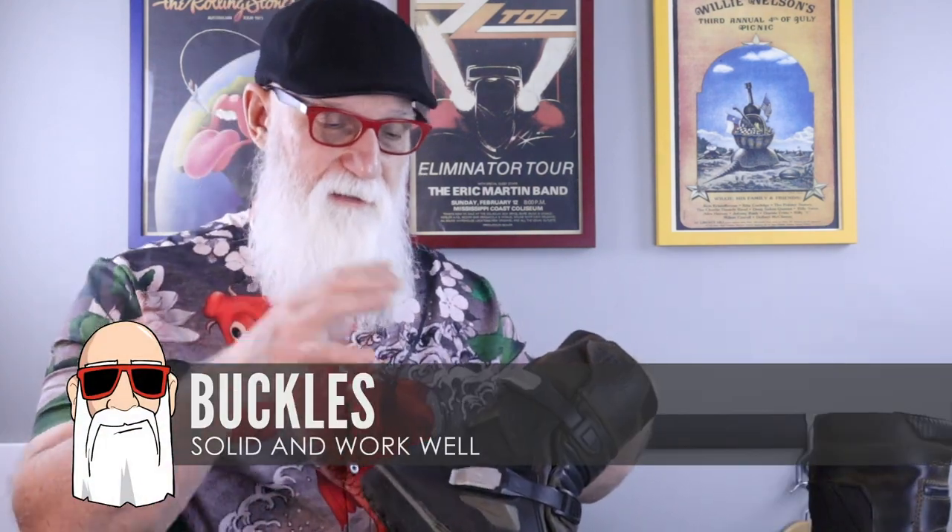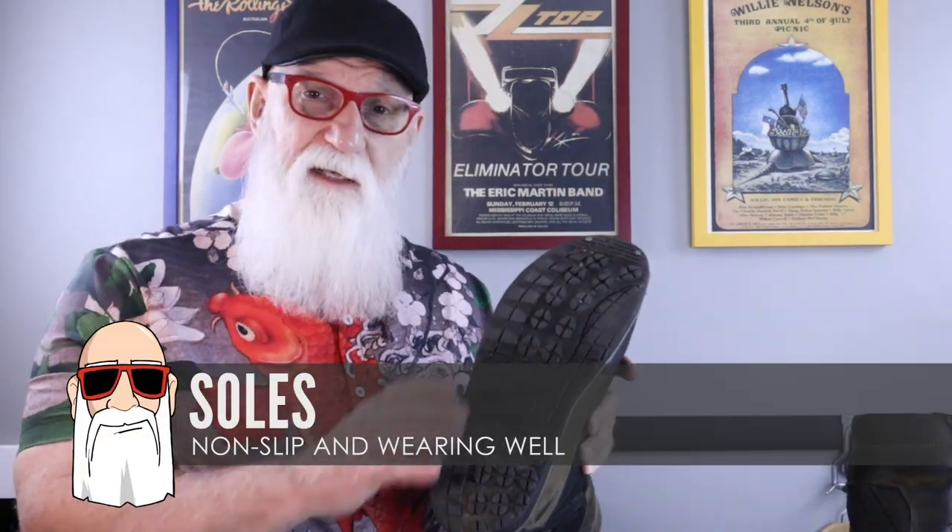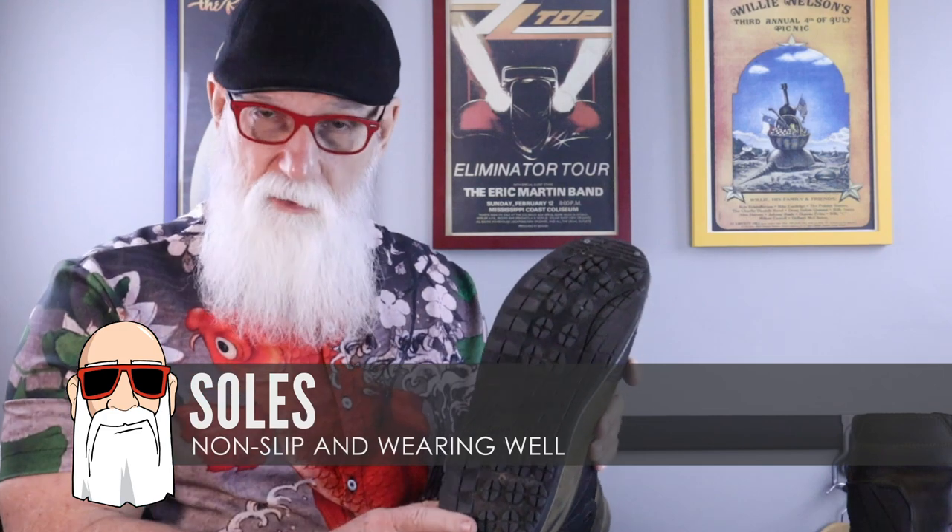Over the course of the 20,000 miles I've had these boots, the buckles have also worked great — pretty easy to operate. Flip them open, flip them to close. They've been very secure and worked very well. The soles of these boots also seem to be working very well. They don't slip, I've had no problem with that — they grip very well — and they seem to be wearing well. I probably have several more riding seasons before I'm going to have to replace them.